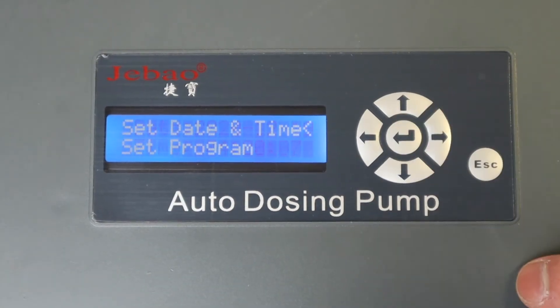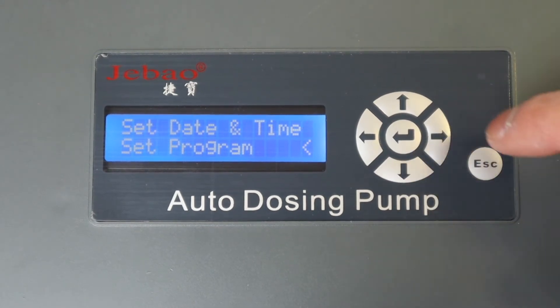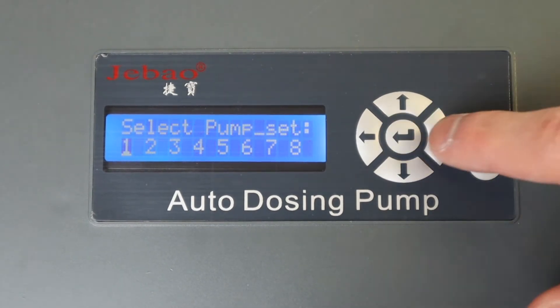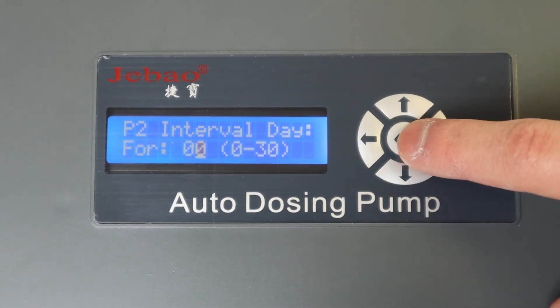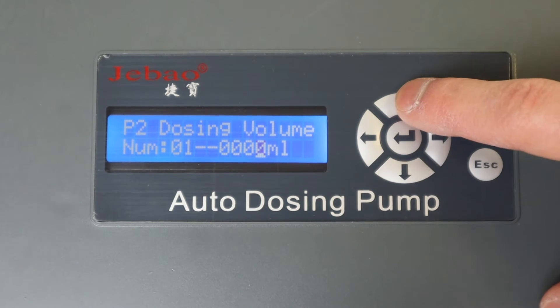To program the pump, press the menu button and select set program. Select the pump, and you can set the time per day, interval day, dozing volume, and dozing time.